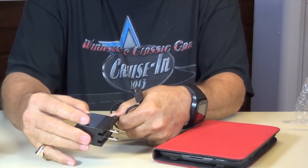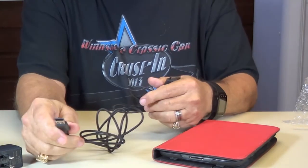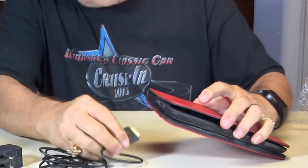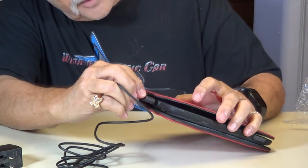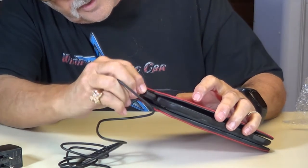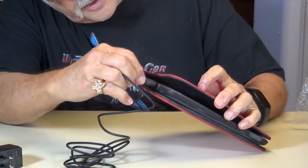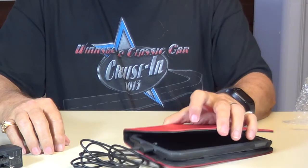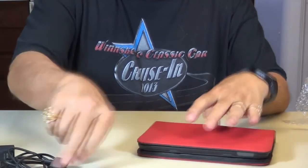This plugs into the charger like a USB port right here — you can plug it in and charge it. It takes three to four hours for a full charge. If you're going to hook it up to your PC, you'll need to hook this up to your USB port. Your charger goes in right here at the bottom. See how it fits right in there — now you can charge it.